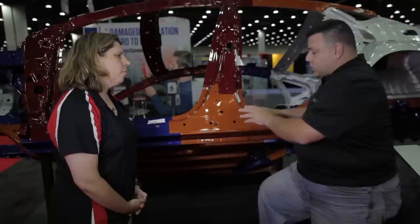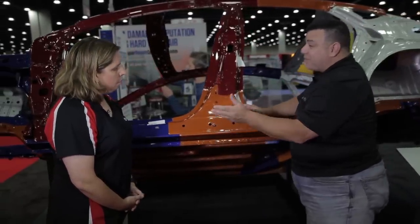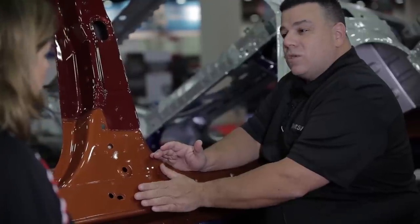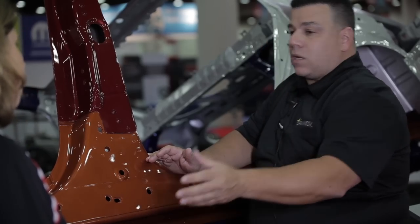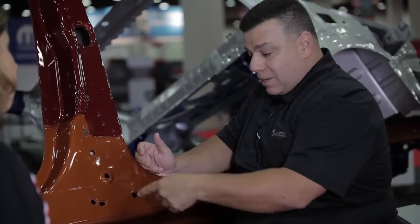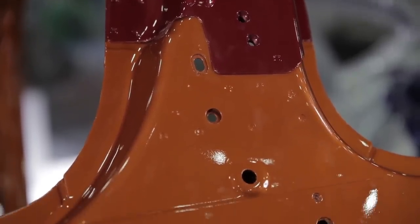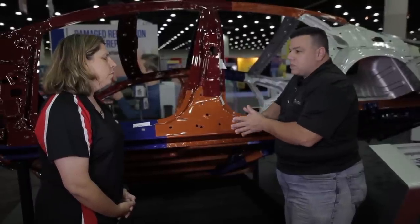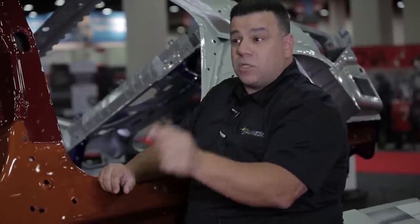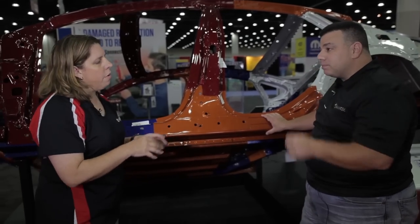It's when we get into the structure that everything changes. This is especially important because of the close tolerances — say between the outer rocker and the inner rocker. If I have a dent on the outer rocker, I may only have one or two millimeters before it contacts a stronger piece of steel. What looks like a three-to-four hour pull repair might be dented behind it and you wouldn't even realize it. OEM data gives you measurements of the distance between flanges.